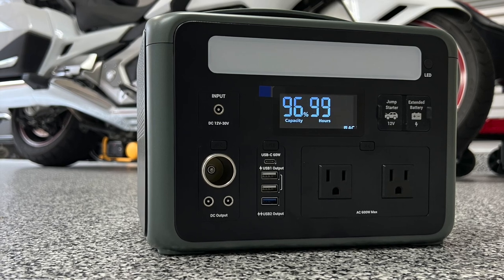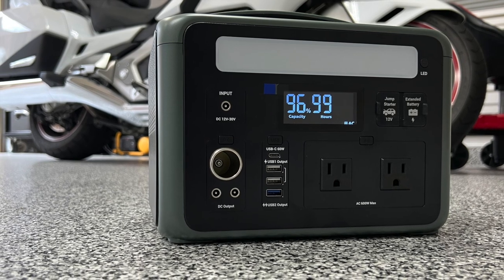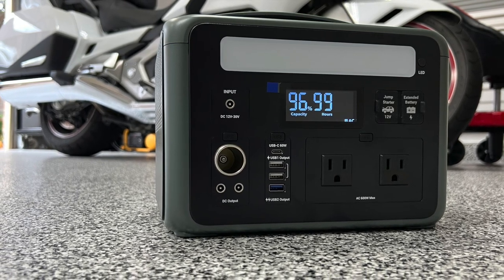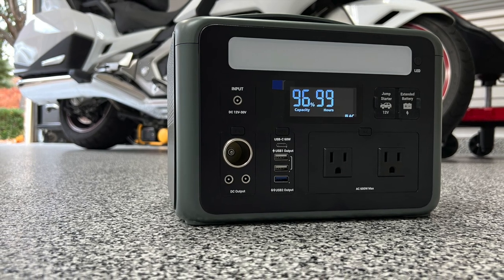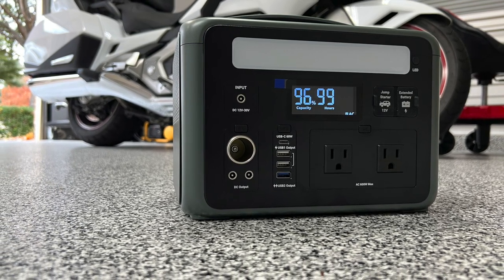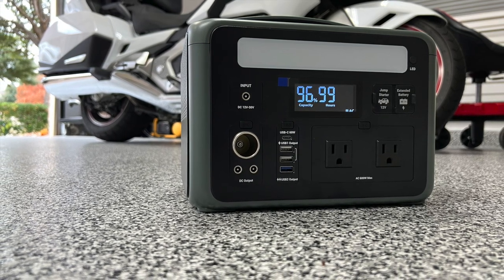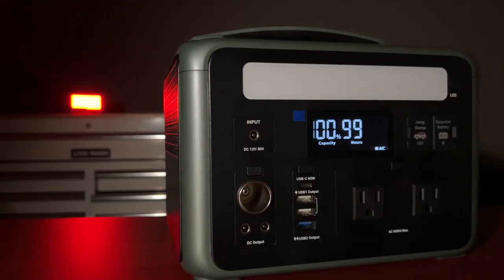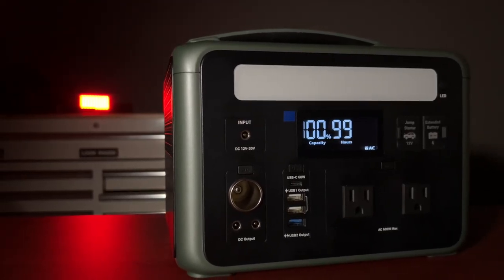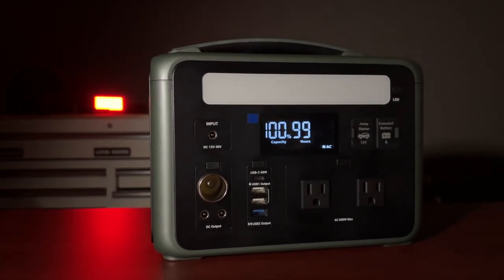This is the Ampace P600 power station, a 600-watt power bank that can be used to jumpstart your car, truck, or motorcycle — but it can do a lot more than that. It can deliver power to multiple devices simultaneously and has some other cool features. Let's do a quick unboxing and take a closer look at the Ampace P600.